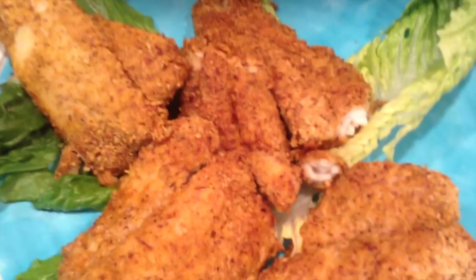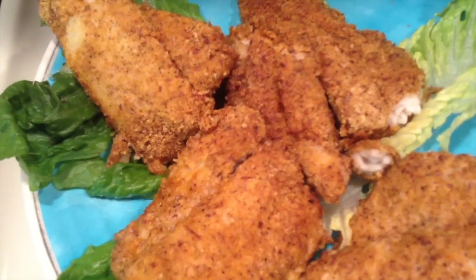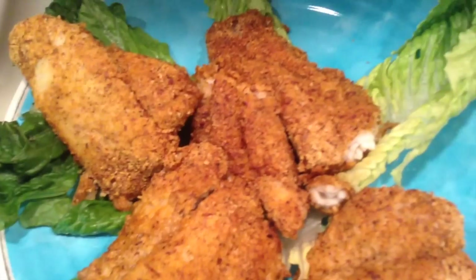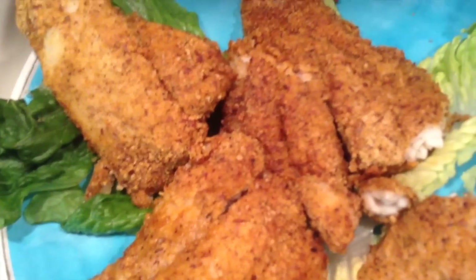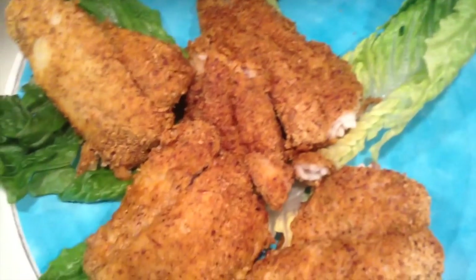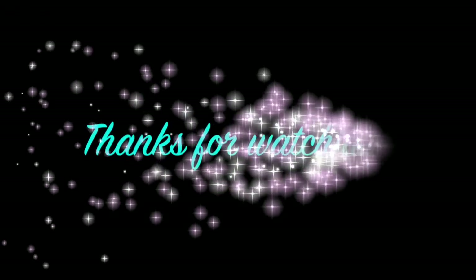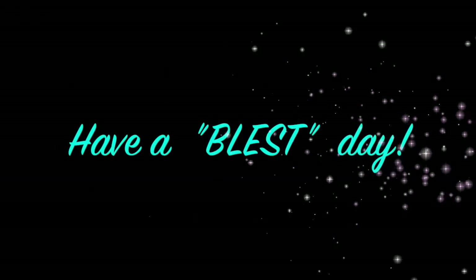If you like this video, please give me a thumbs up, leave a nice comment, and subscribe to my channel. Thanks for watching, and y'all have a very blessed day. Bye-bye!